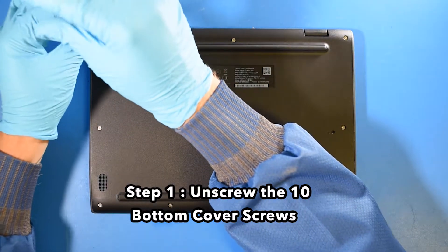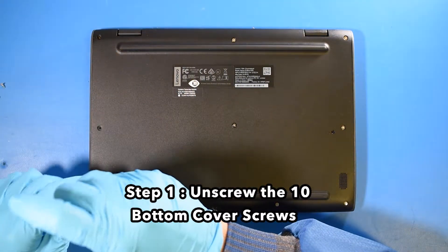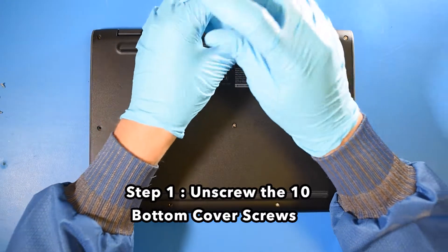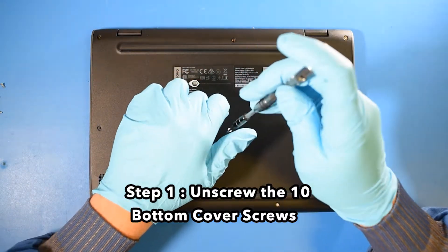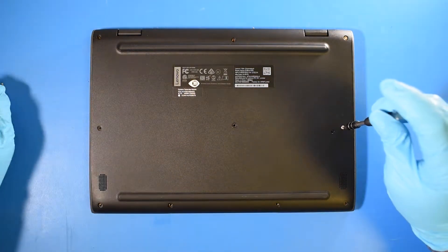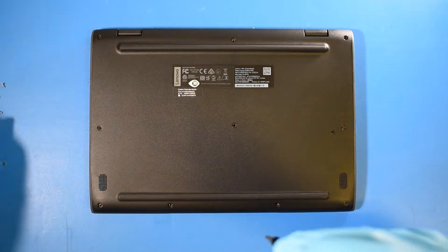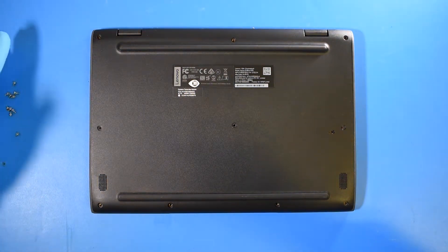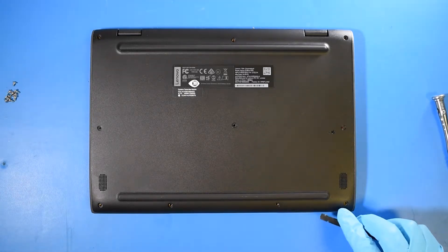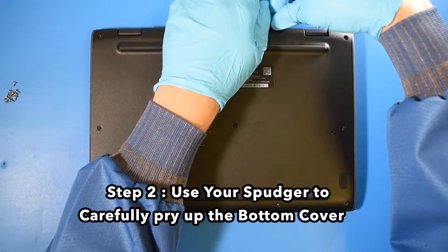Step 1: Unscrew the 10 bottom cover screws. Step 2: Use your spudger to carefully pry up the bottom cover.